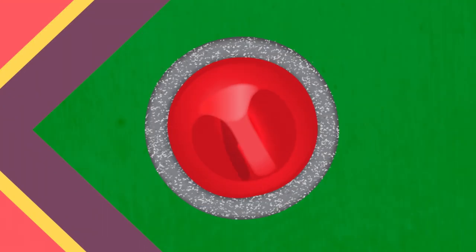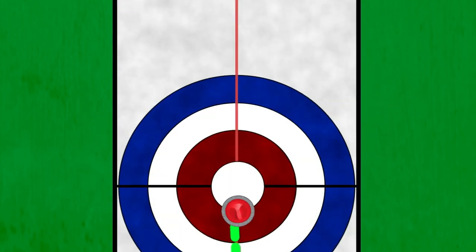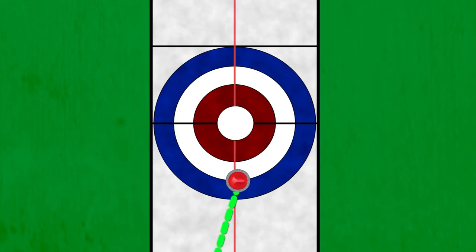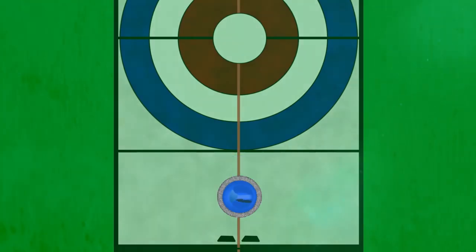You've got to give it a little spin. If you spin it clockwise, a rock will curl to the right. If you spin it counterclockwise, it will go to the left.